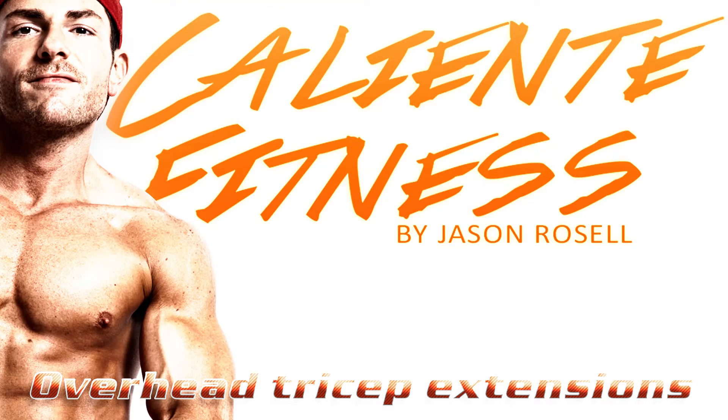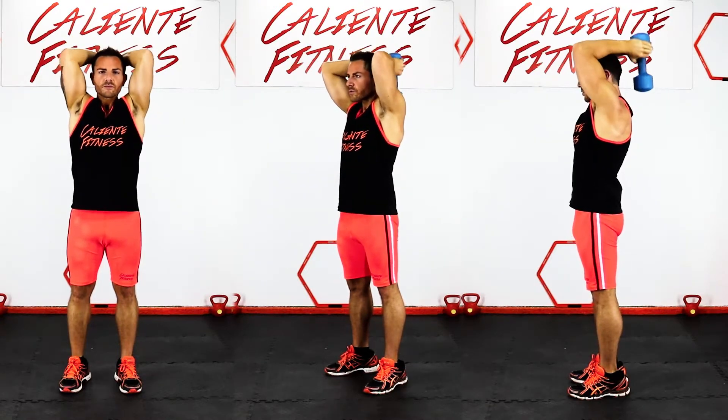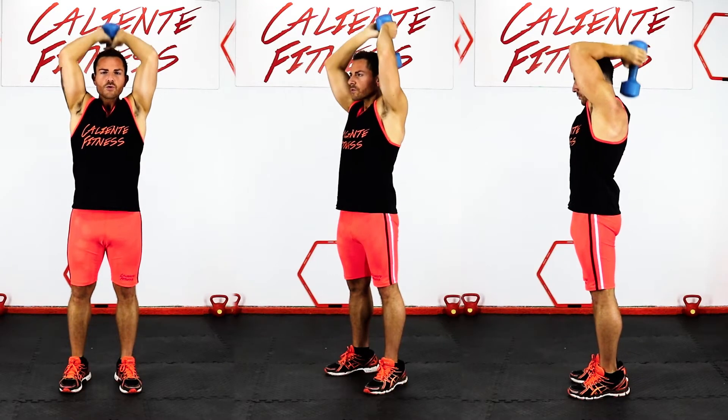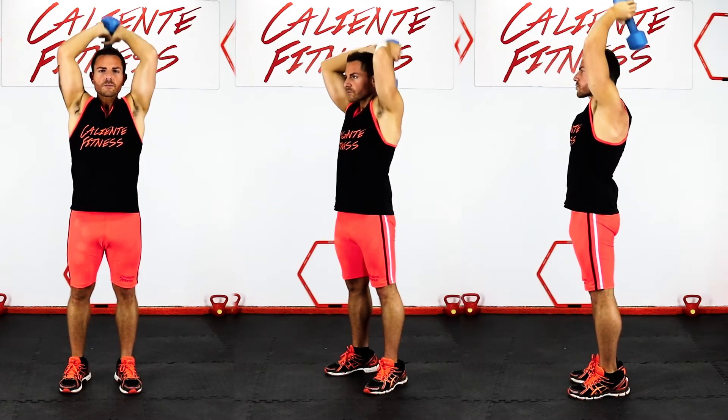Overhead tricep extensions. Stand with your feet shoulder width apart. While maintaining a neutral spine, lift the dumbbells over your head, keeping your elbows tucked in towards the center of your body.